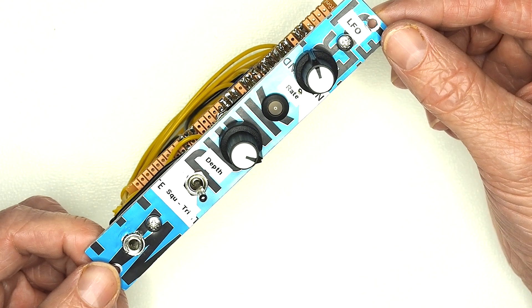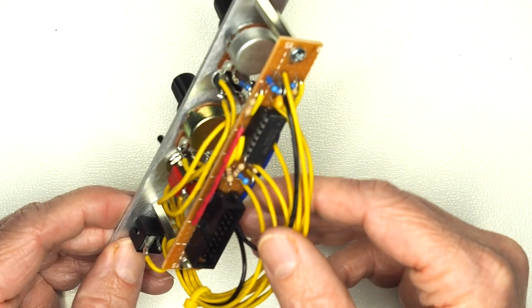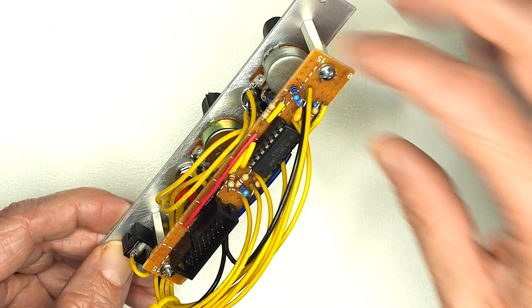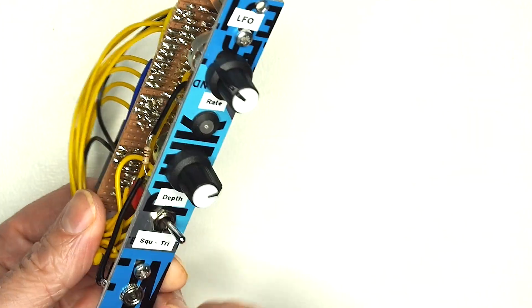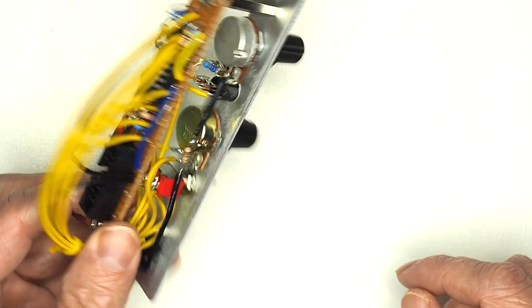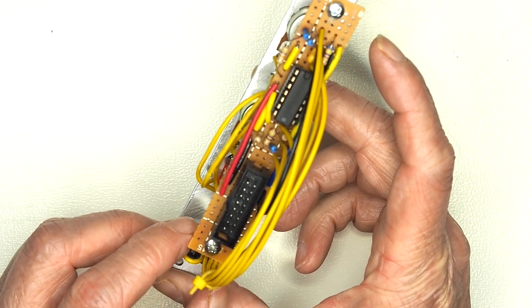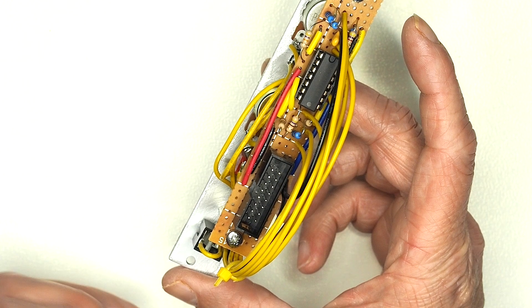This is another Eurorack style module, 4HP across — a nice small one. On the back it's driven by a single TL74 quad op amp performing a couple of functions: it's controlling the output LED which fades from green to red depending on whether it's going positive or negative across the zero crossing, it's acting as an output buffer so the signal is nice and strong, and it's also working as part of the wave shaping component — turning an off-on square wave into a more rounded triangle wave.